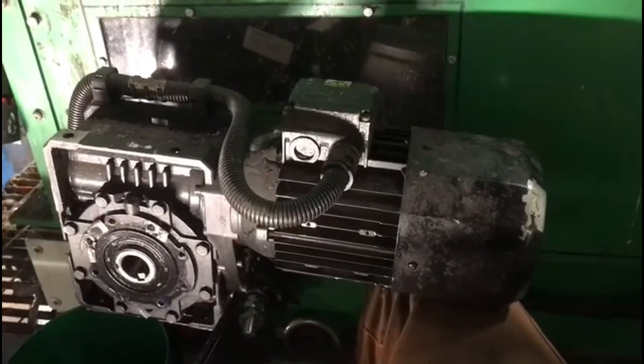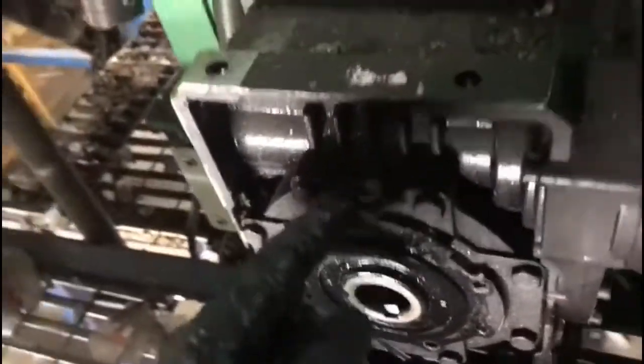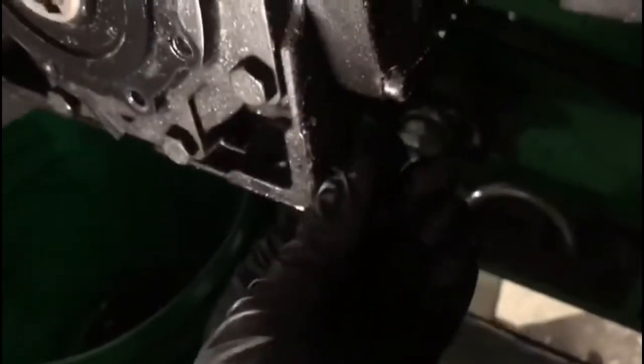This is how to change the gearbox oil in these little Batoli motor things. Up here you've got a filler breather, and down here at the bottom at the back — I know it's all a bit dark — there's a wee drain plug there.